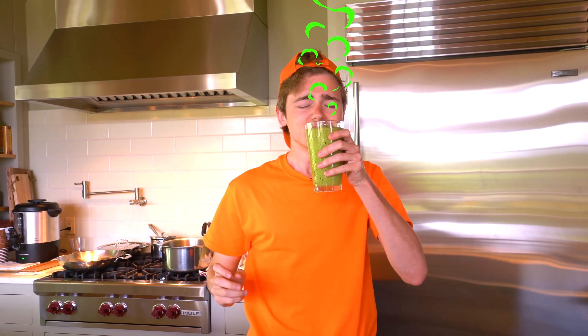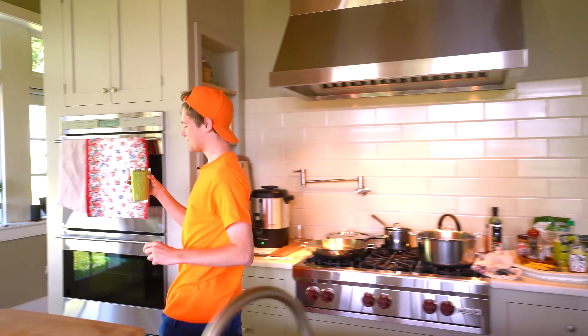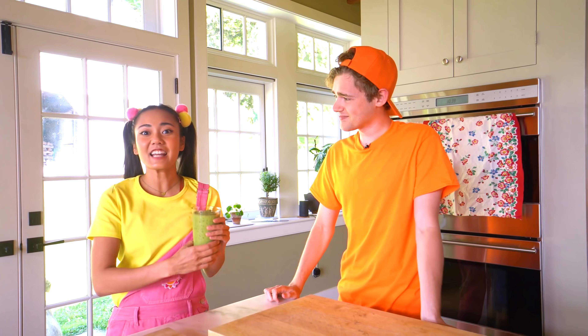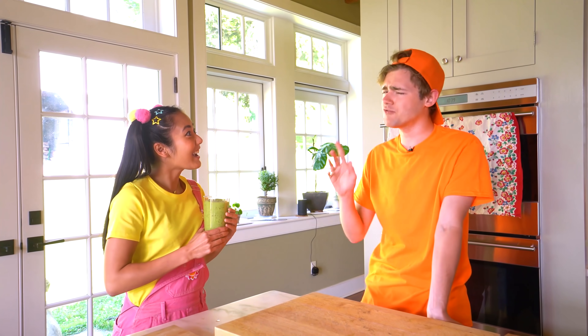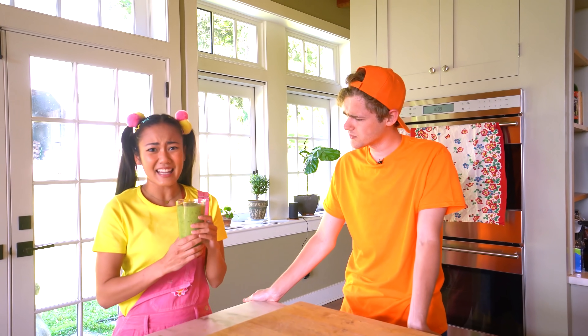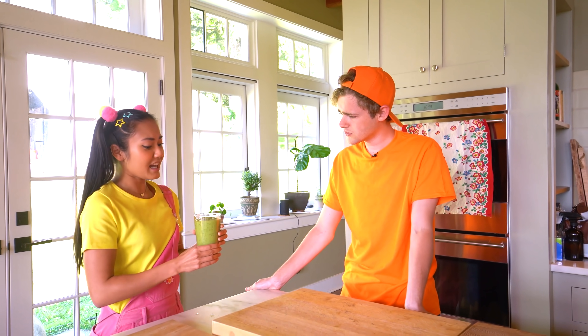Ellie, I finished your smoothie! Wow, Jimmy! How did you know I love a green smoothie? It gives me all the energy I need for camp activities. This has fruit in it, and veggies, and even a few special Chef Jimmy secret ingredients. Jimmy, what did you put in here? It kinda smells like a camp garbage can. Thank you so much, but I think I'll pass.